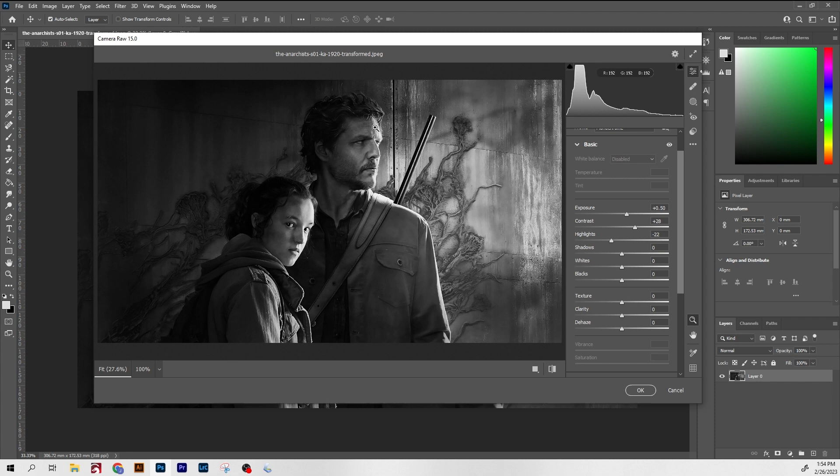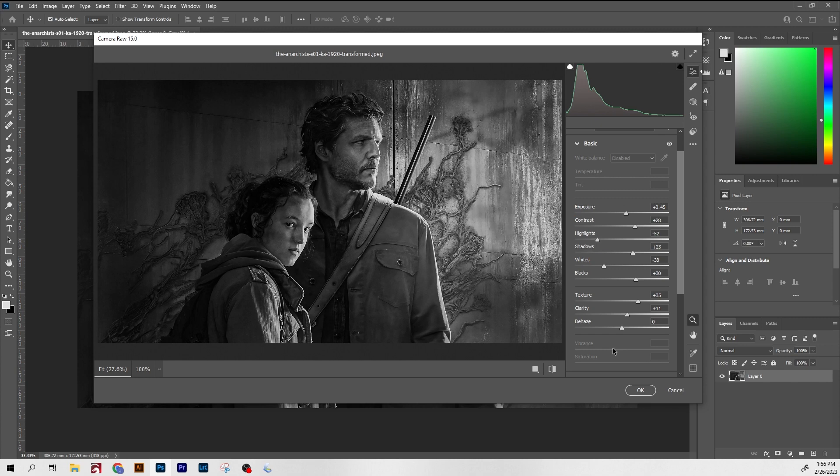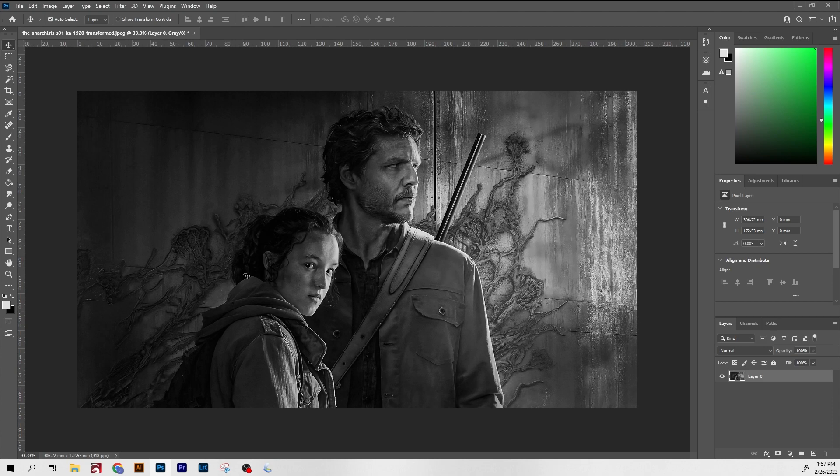Highlights are a big one. This white area around her face and his face coming in from the right — the problem with boosting the exposure and the contrast too much is you're gonna blow that section out, so you want to make sure to deal with that correctly. Next, I'm gonna come to the Detail panel and boost the sharpening just to create a nice sharp image, and I think that looks pretty good.